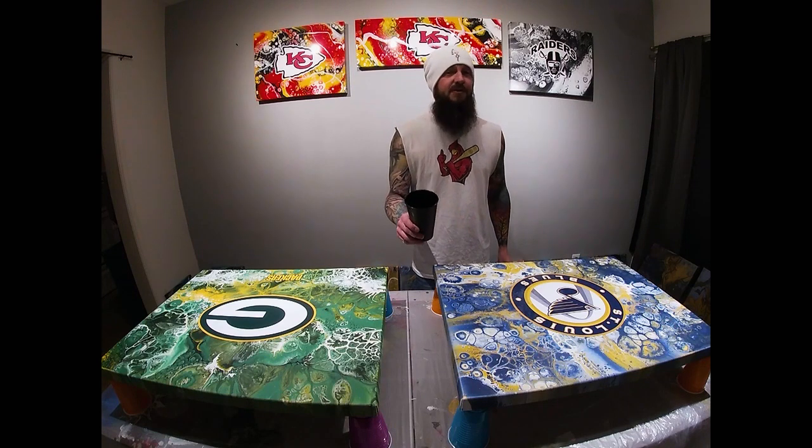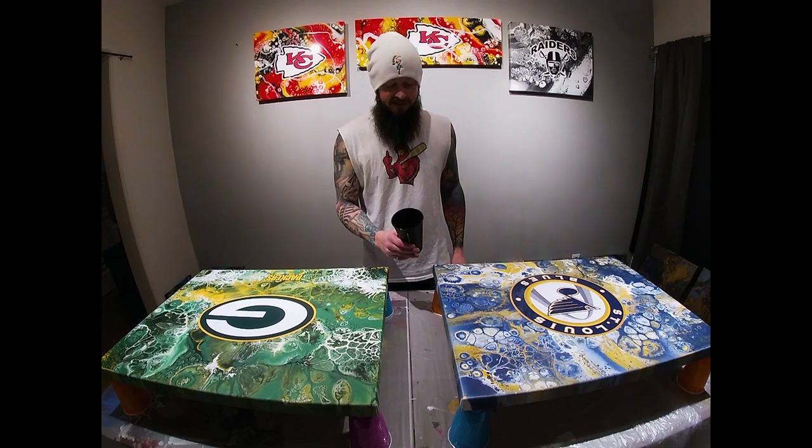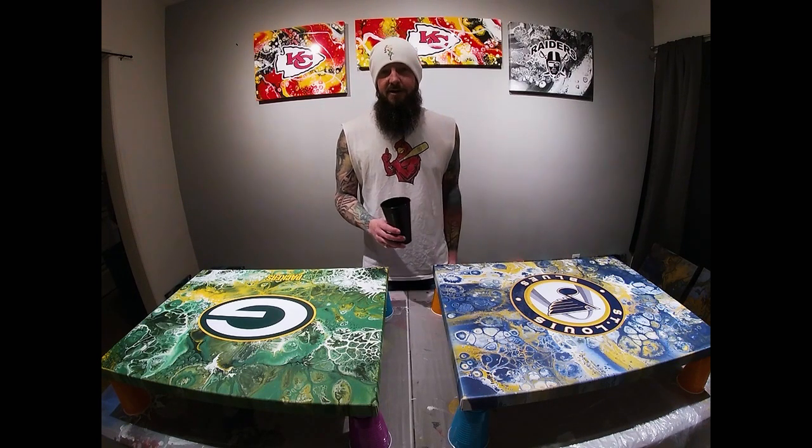We are drinking a combination of two different white Zinfandels, two different brands, kind of mixed together. I'm probably going to throw some sweet red in there because whatever.